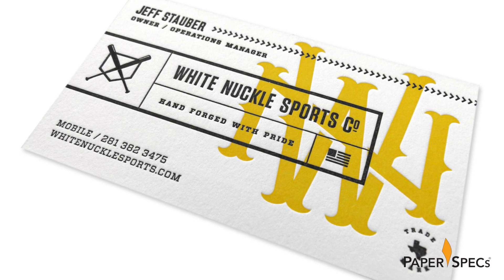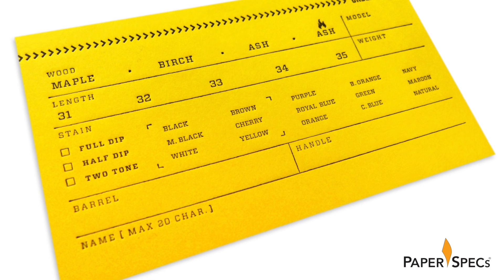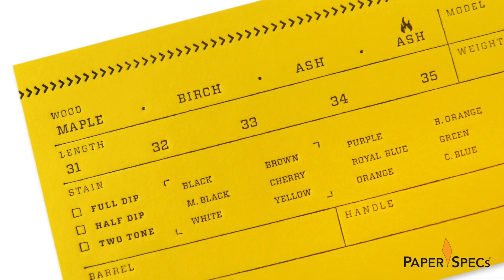While the front of the card holds your standard contact information, beautifully designed and letterPressed, the back of the card is a custom order form, complete with everything you need to order your very own wood bat.